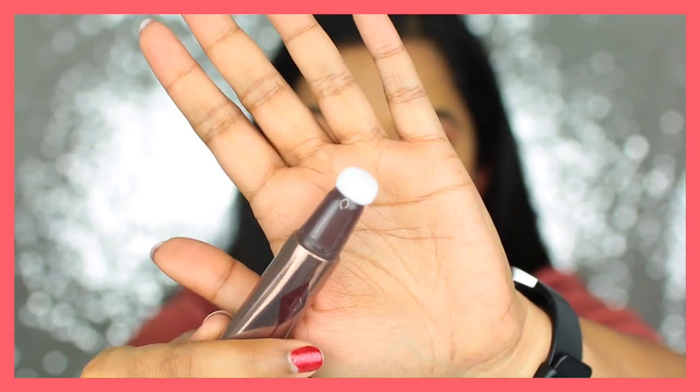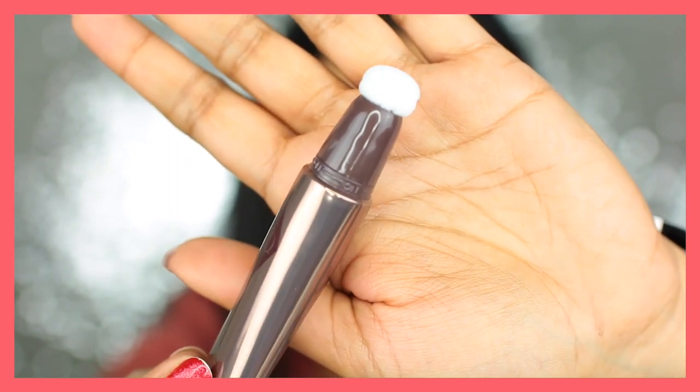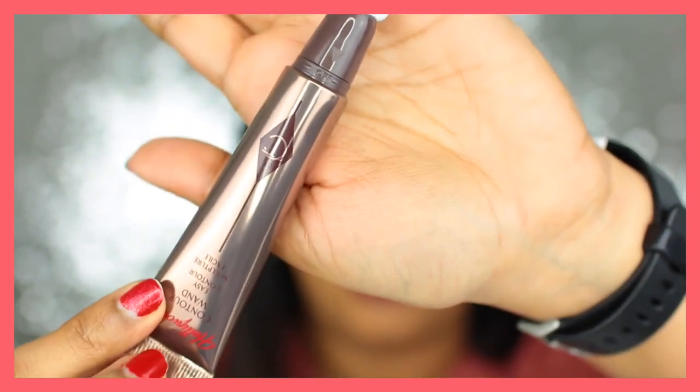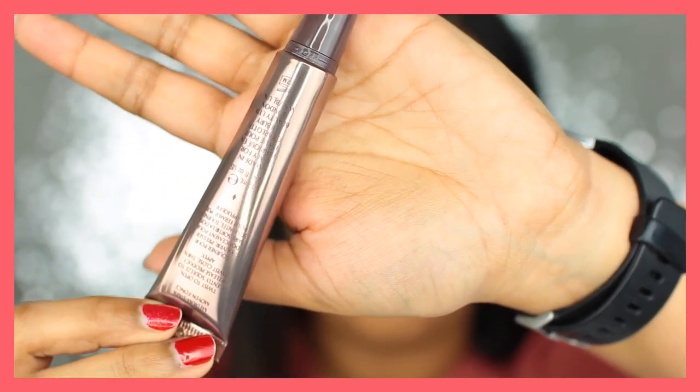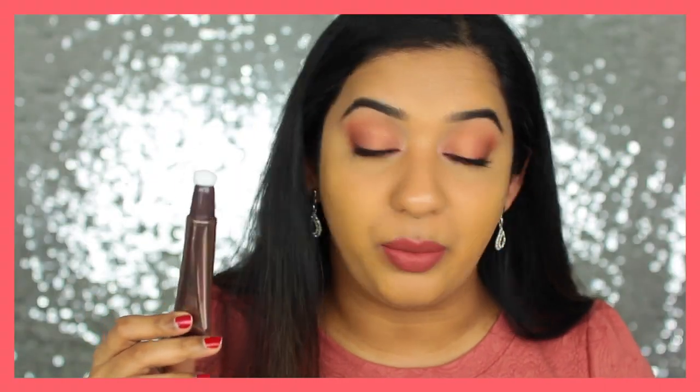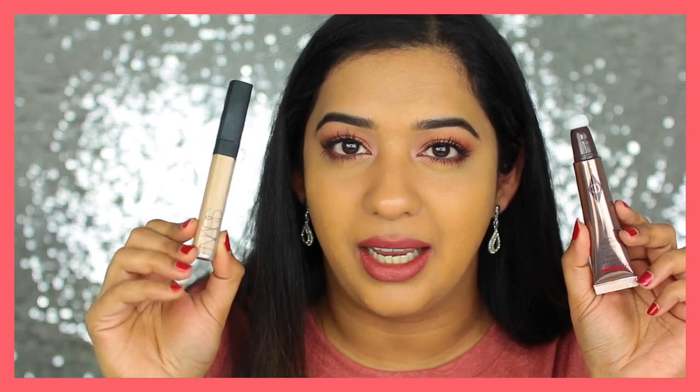Once you open it, there's a sponge applicator at the top and an off and on position — just move the triangle to open it up. The tube contains 12ml or 0.41 fluid ounces. Just for comparison, that's about twice as much product as a typical NARS Radiant Creamy Concealer, which typically has 6ml.